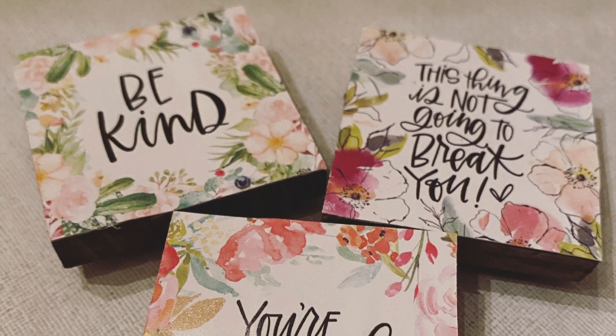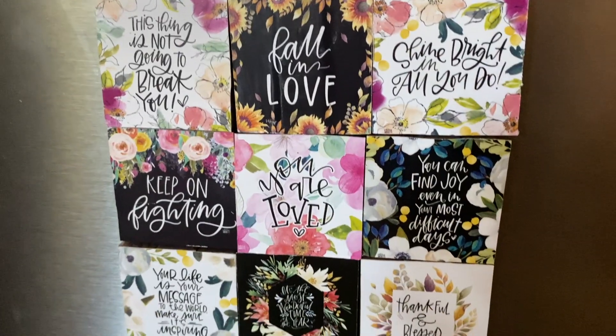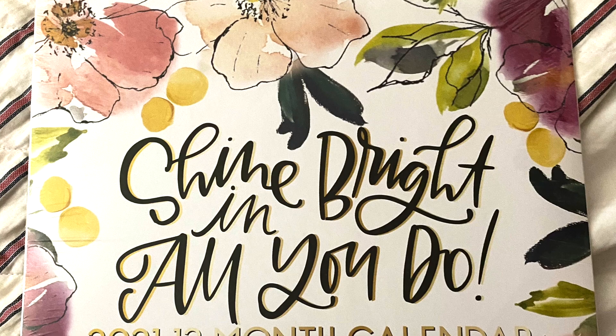Hey there, welcome back to Lima Bean Crafting! In today's video I will be showing you how I made these cute motivational magnets using about three dollars worth of Dollar Tree products. So let's get to it!